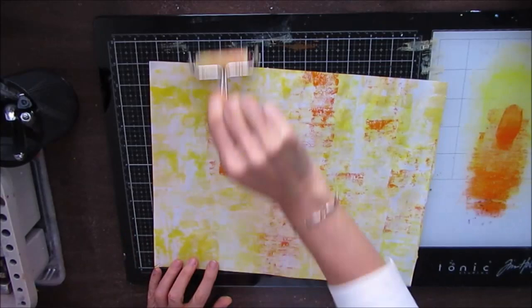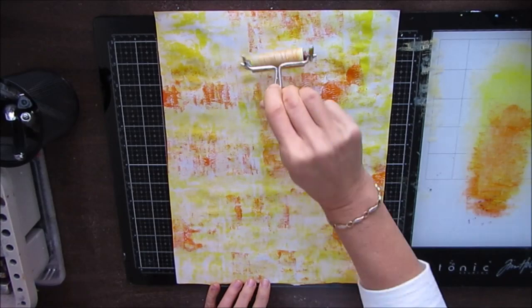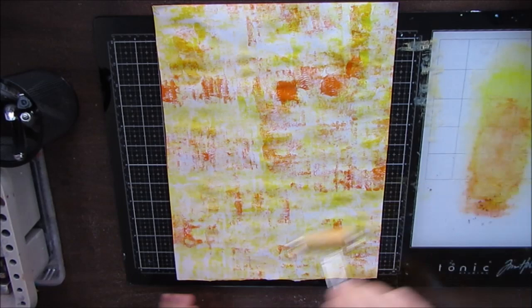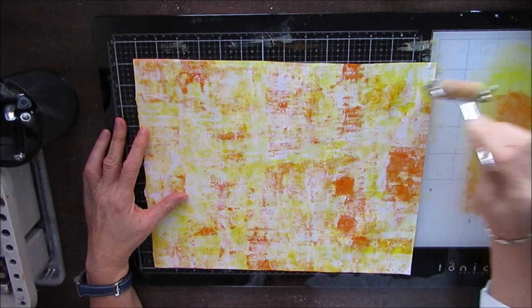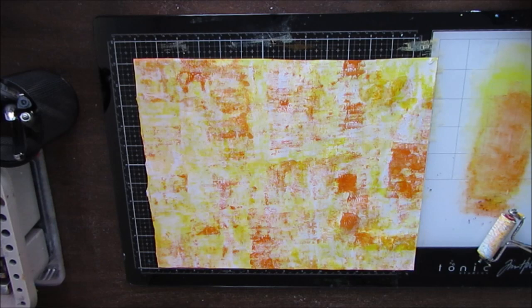But like most things, it does take a life of its own. Now where it got really dark there with the orange, I didn't like that space. But that's okay. When you're brayering, you know you're going to be putting more layers on and you can always cover that up with other colors at a later stage. And it's nice to have some darker areas and some lighter areas as well.